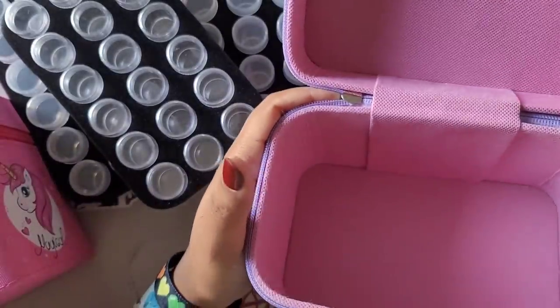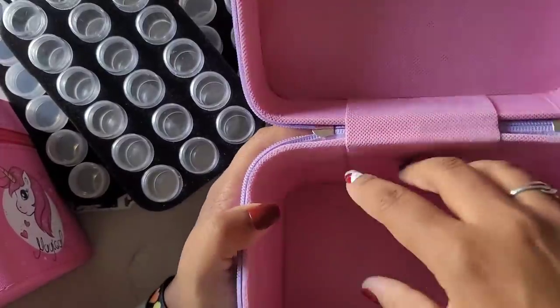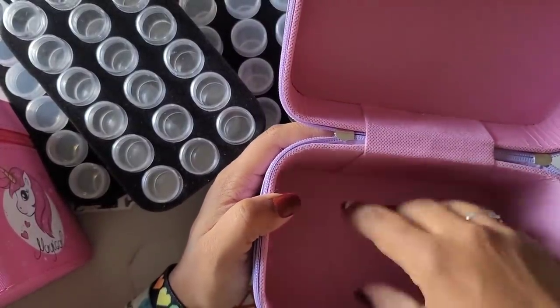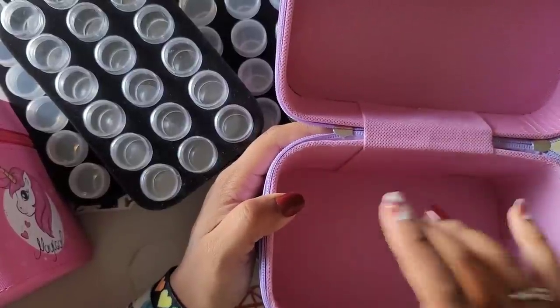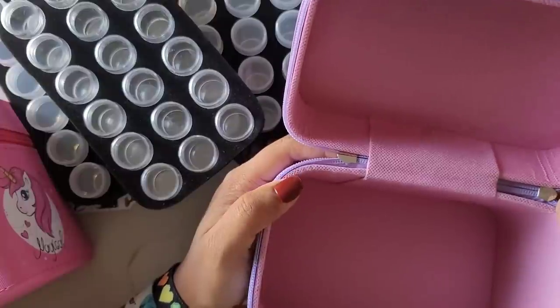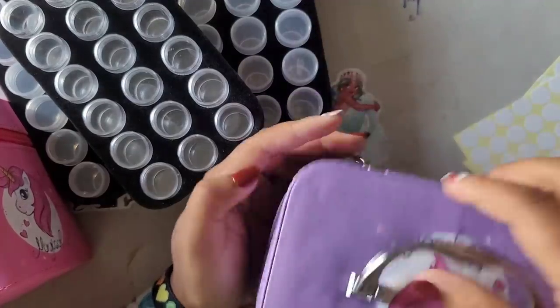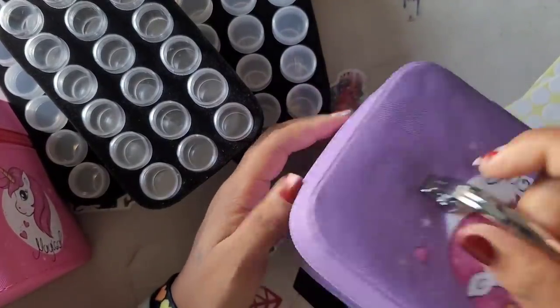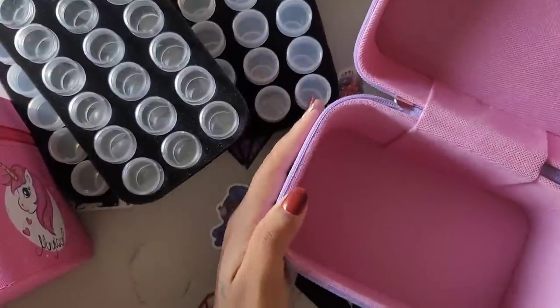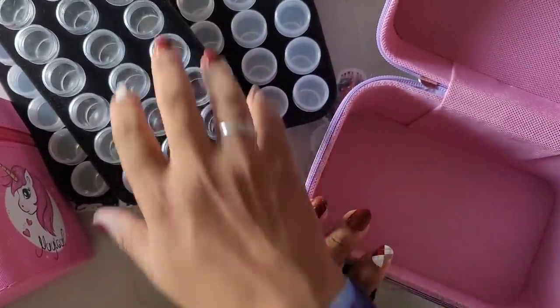Even if you don't use it for diamond painting storage, you could repurpose it as a makeup bag. I don't use makeup, but you could put brushes and color palettes for eyeshadows in there. Or if you have children who like unicorns like I do, you can put all your little toys in there and take them on a trip.